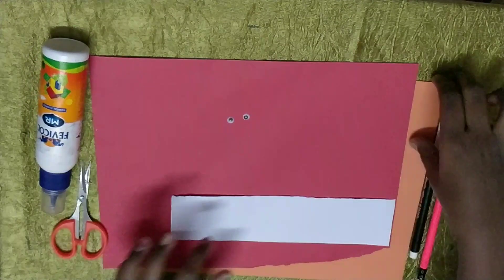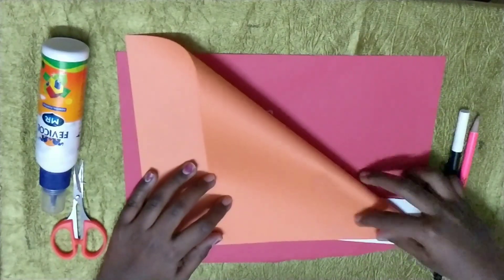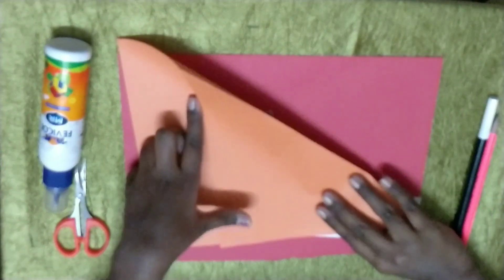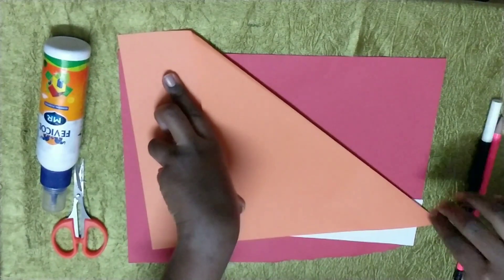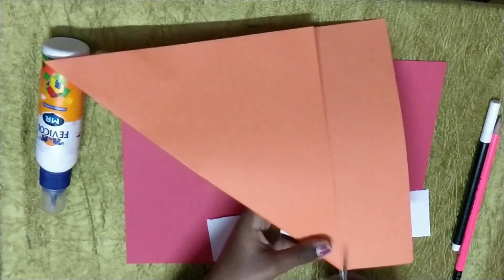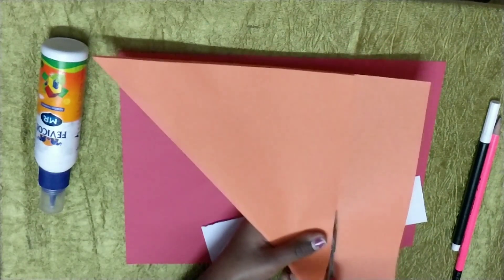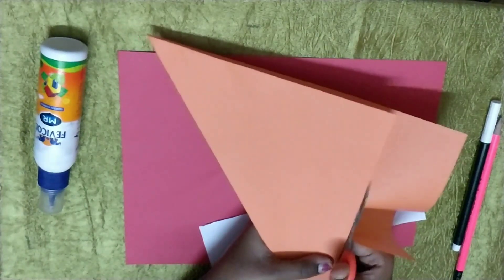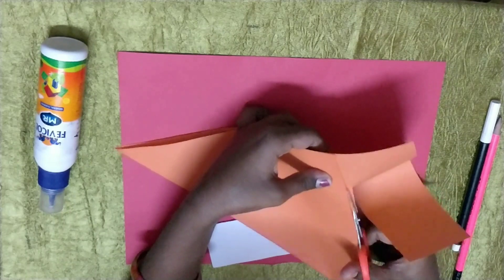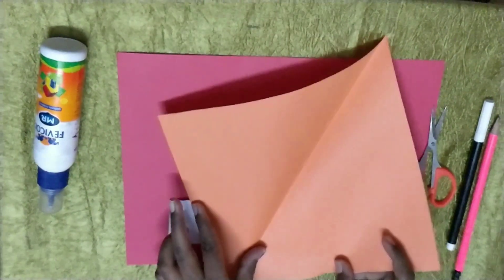Let's start! First take the orange paper. Or you can take a square sheet. Just fold it like this, how I do. Okay, now you can see it like this shape. Now take the scissor and cut it there. Like this. Now keep this aside. Now you will get a square shape if you cut it like that.